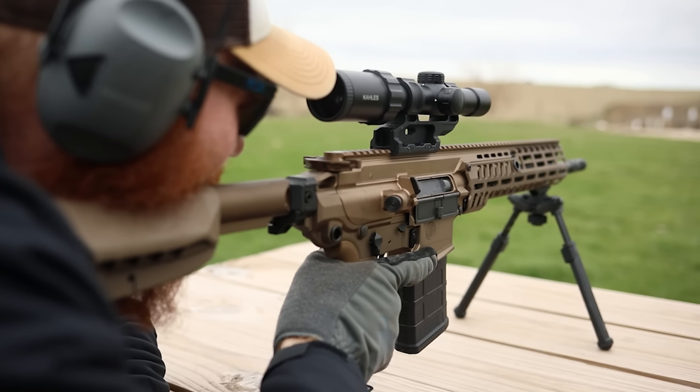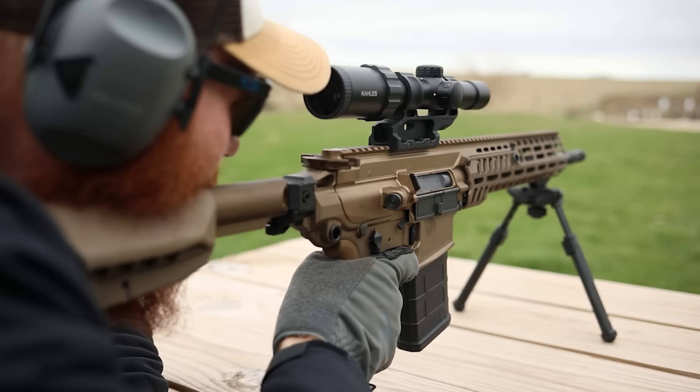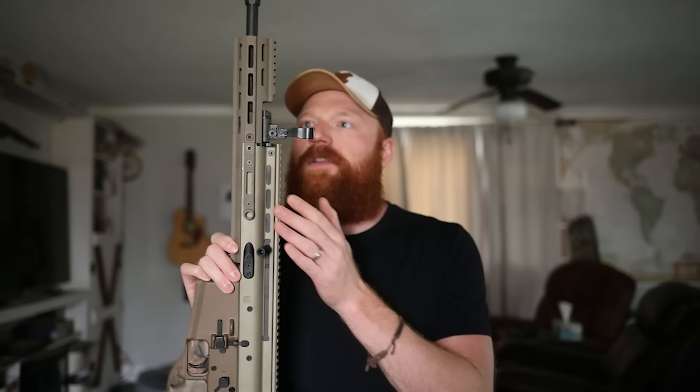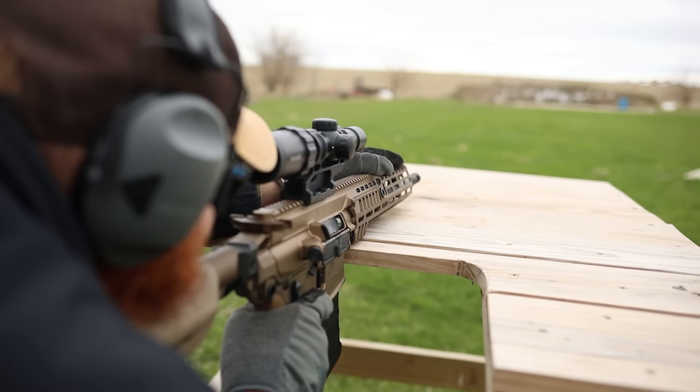The color is absolutely amazing - it looks like a very highlighted bronze mixed with FDE, which works good for camo but also looks really good. It's very similar to the SCAR, which we'll be comparing throughout the video. One advantage the MCX has is that it comes with the rail you want right out of the box, and it doesn't take an arm and a leg to put the rail on like the SCAR does. The MCX is certainly more modular than the SCAR.